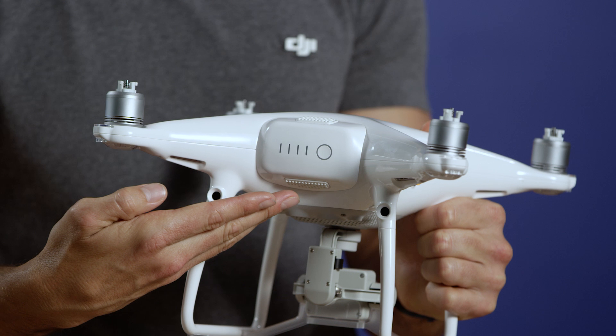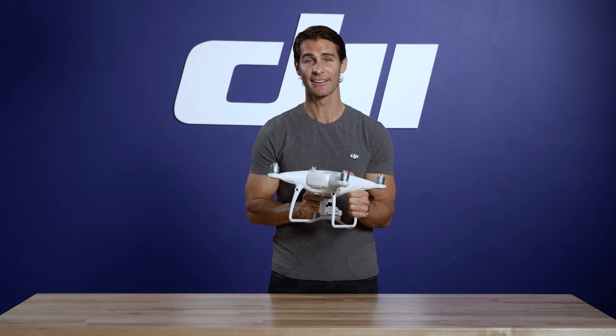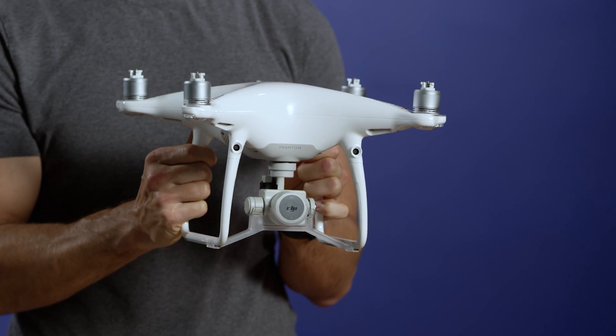This is your intelligent flight battery. It has its own processor built in to make charging and maintenance easier and to give you more accurate estimations of your remaining flight time. Here is the 3-axis stabilized Phantom 4 Pro camera.